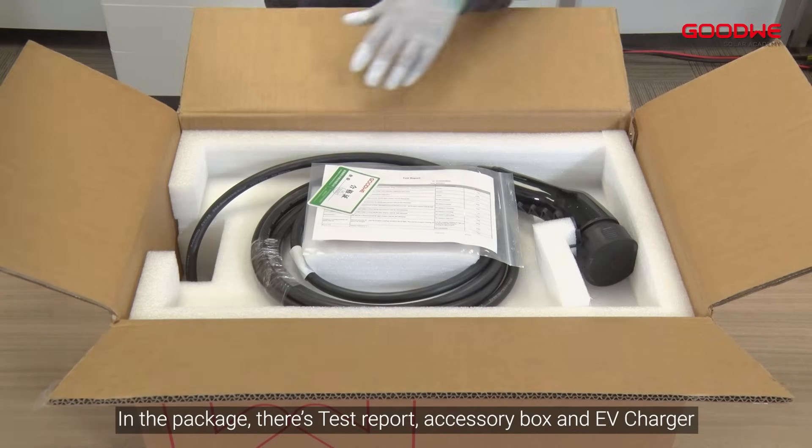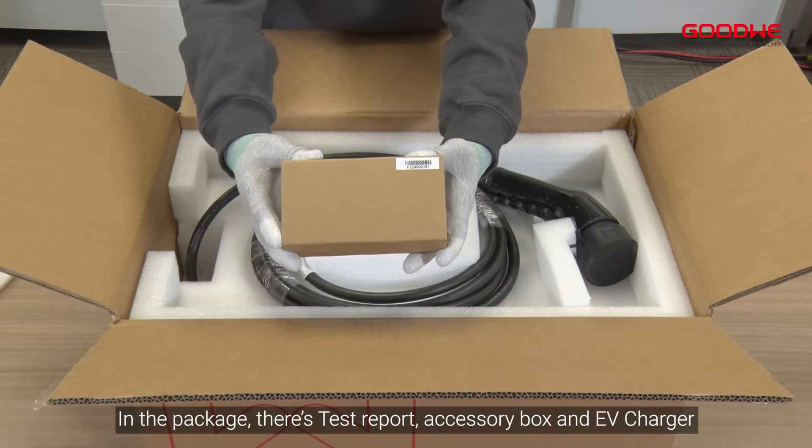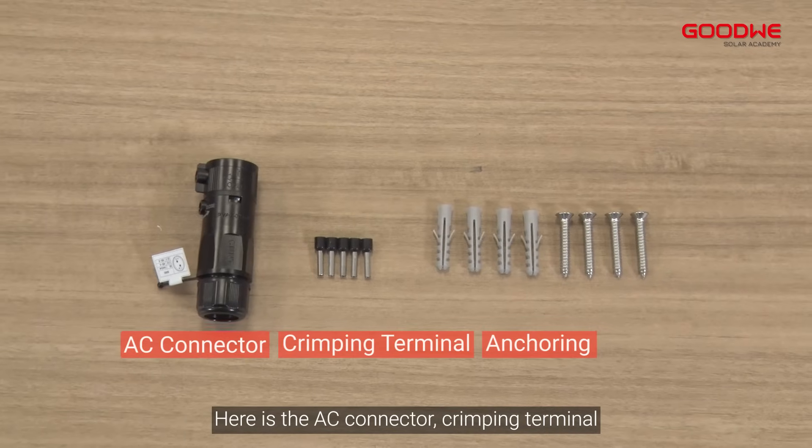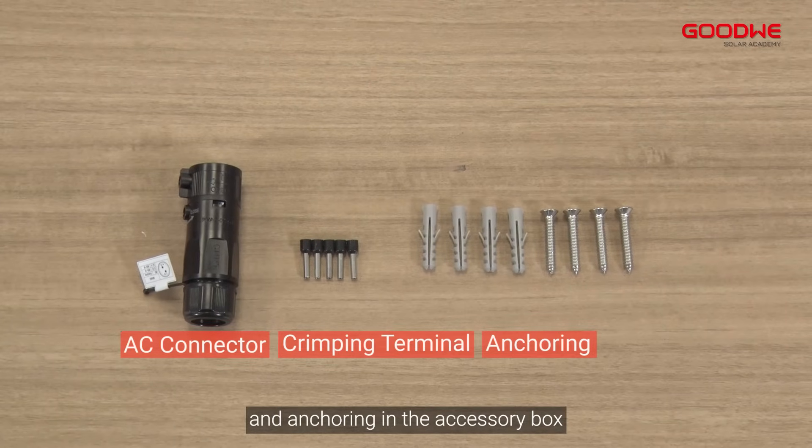Unboxing. In the package there is a test report, accessory box, and EV Charger. Inside the accessory box you will find the AC connector, crimping terminal, and anchoring hardware.